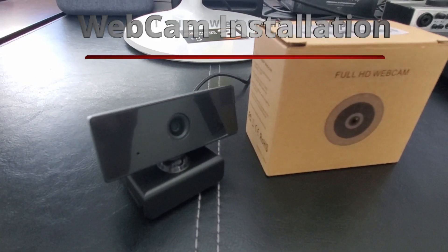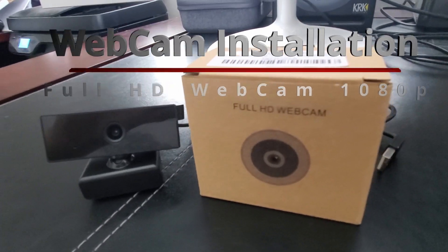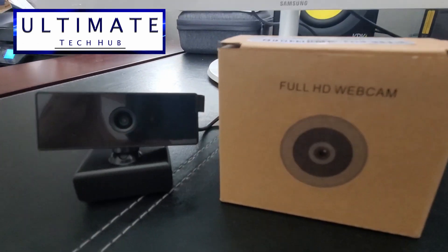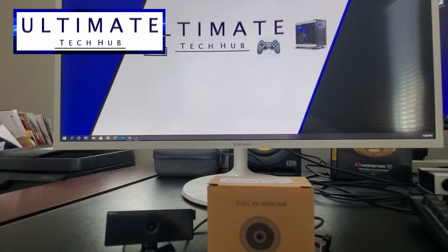Hi everyone, today we're going to install a webcam on a desktop computer. I'm Mike and this is the Ultimate Tech Hub. Today's video is about the installation of a webcam — this is not a review of any product.